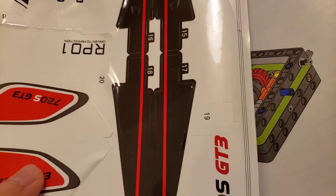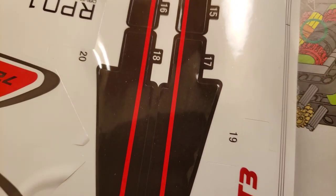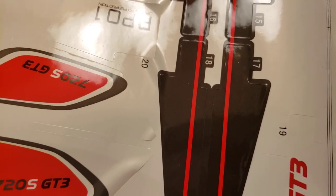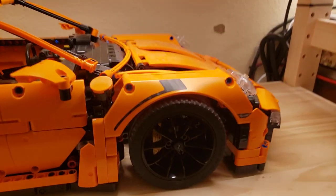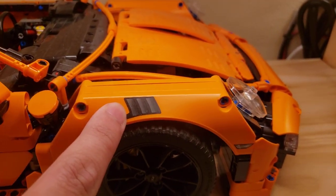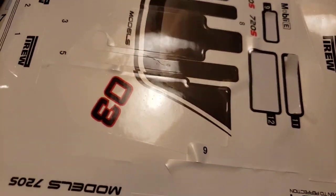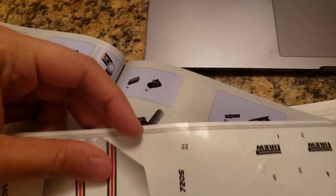My last gripe with construction is the quality of the stickers. The black they use isn't a deep black — it's more of a grayish black. So when you put it on something that's black, like the paneling, it looks very bad. You can clearly tell a sticker has been applied, whereas with official LEGO the black is a pure, deep black. Because of this I haven't applied many of them. Another issue is when you try to remove stickers you have to be very careful or you'll peel up the backing paper as well.